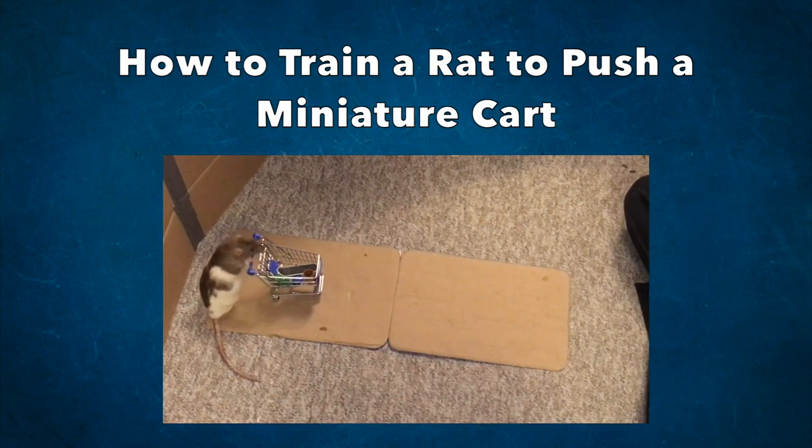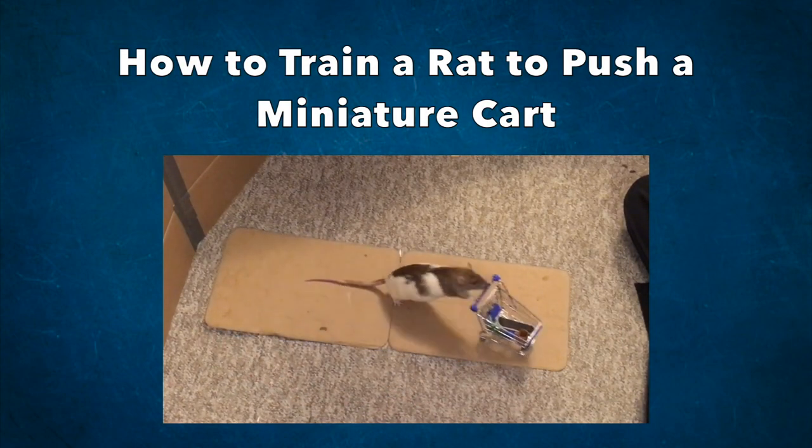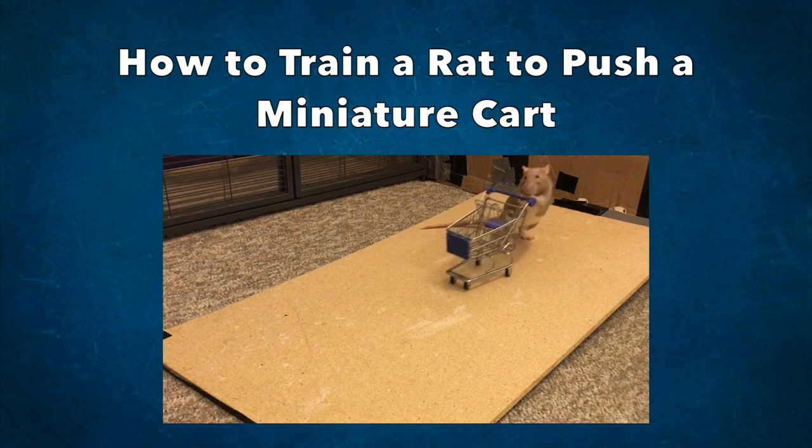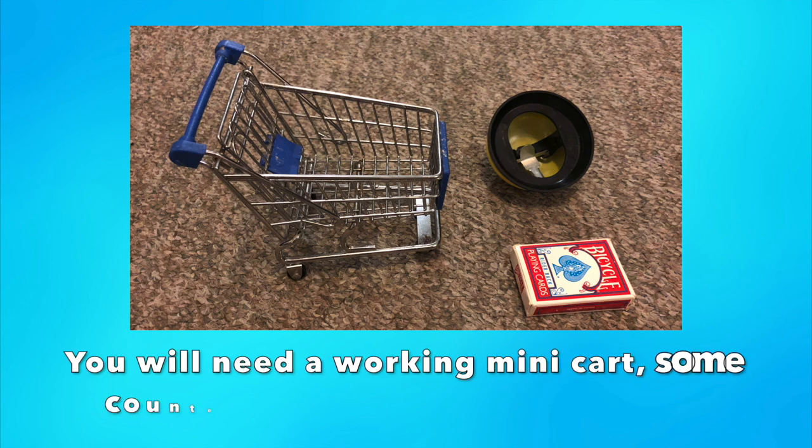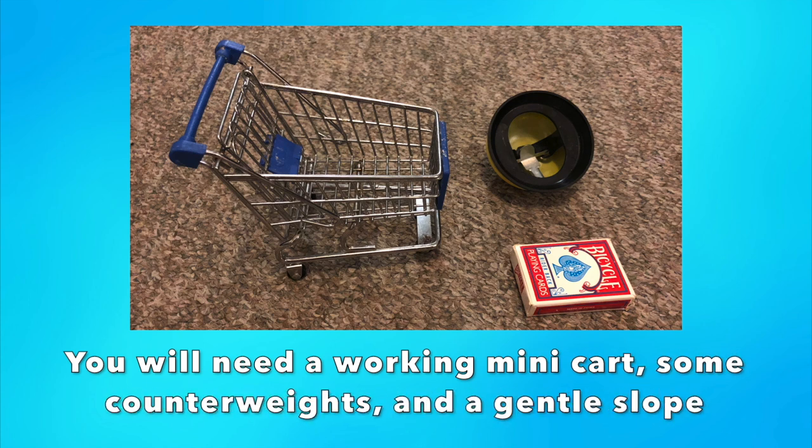Hello everyone, it's Shadow the Rat, and for today's video I will be showing you how you can train your rats to push a cart. Prop-wise, you will need a rat-sized cart, and in my case I will be using a mini novelty shopping cart.